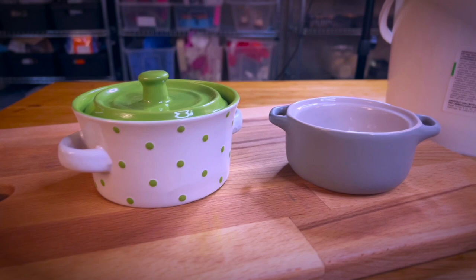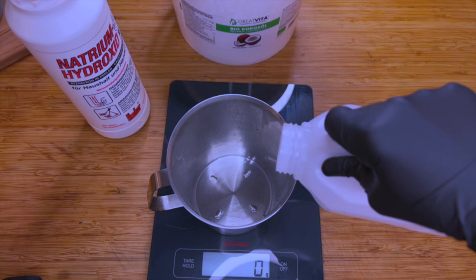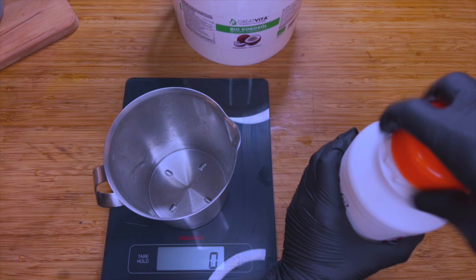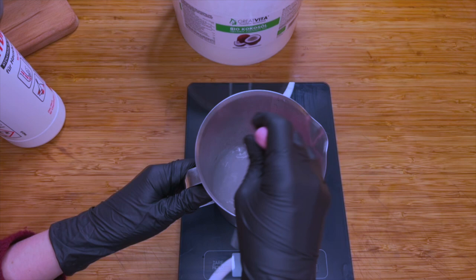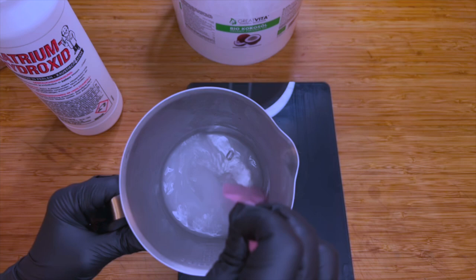Now let's get started with the actual soap making. Using a heavy plastic container or a stainless steel pitcher, you now want to weigh out your water. Add the lye slowly to the water as called for in the recipe. Be very careful and weigh out the lye separately if you feel more comfortable. Give the mixture a good stir until it becomes completely clear, then be careful not to inhale the fumes and put it aside where it cannot be knocked over.